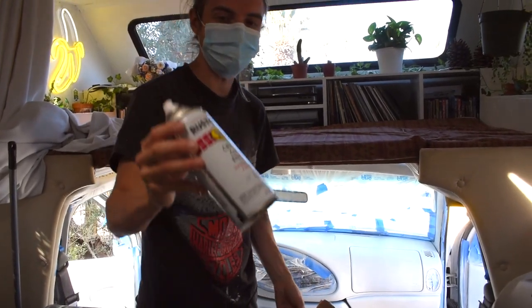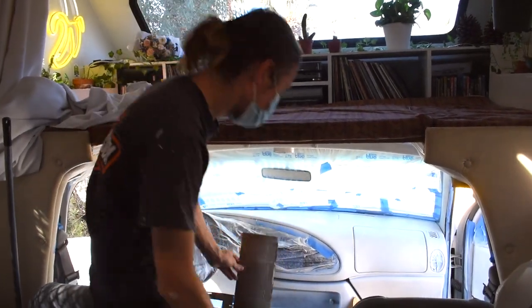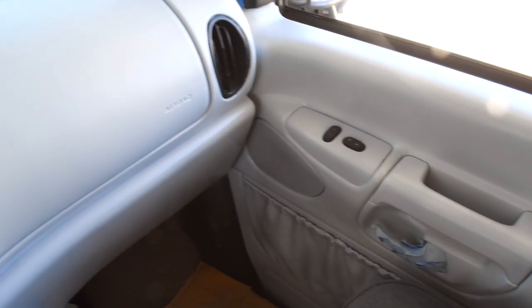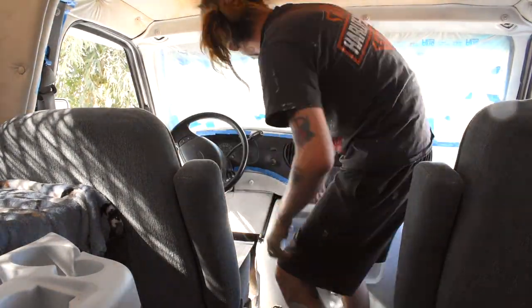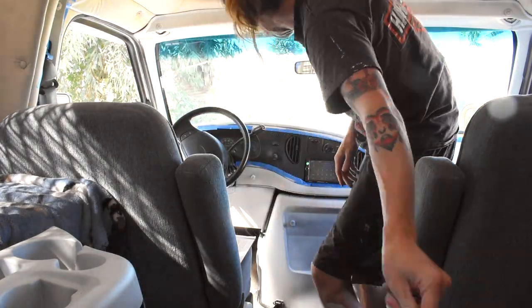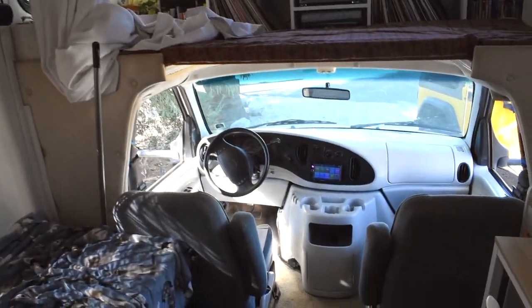I've covered the entire interior with our color, and now I'm just going over it with a clear coat to protect it from the sun and any scratches. I've started to peel off some of this tape. Looks pretty good. It's like really new. Wow. I'm excited to do the rest!